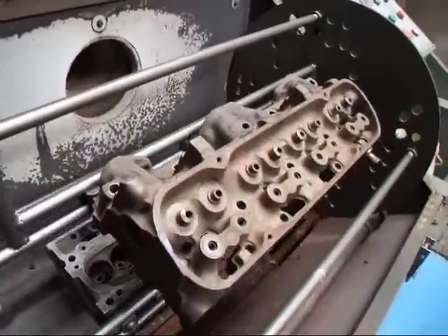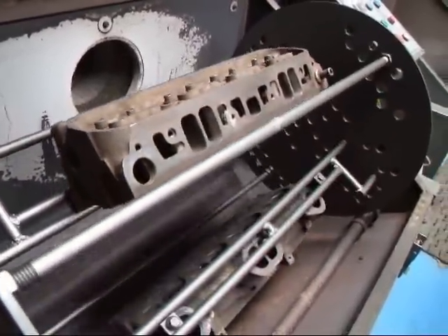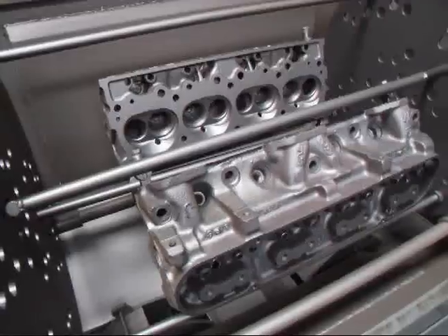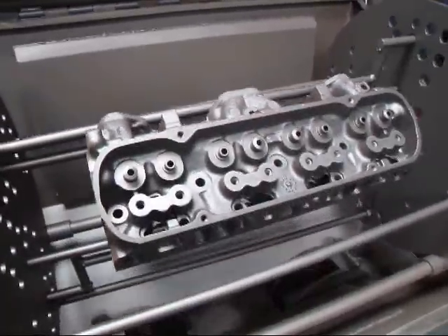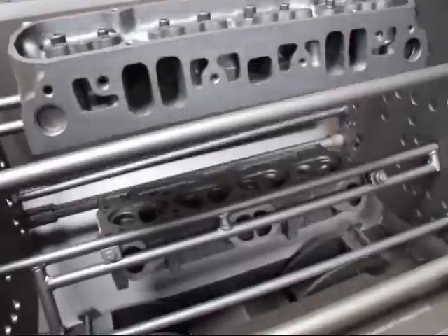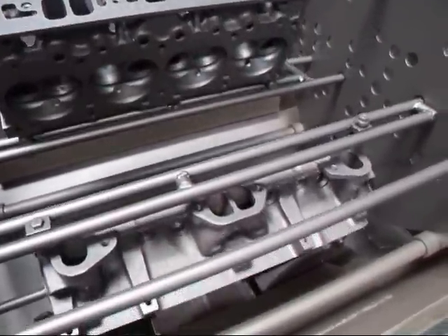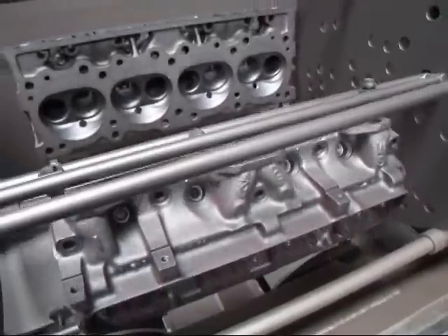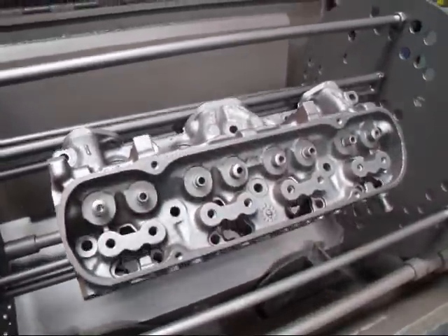What we're going to do next is put them over in the blaster. Here are those same heads after about ten minutes of blasting in the media blaster. As you can see, they came out real nice.